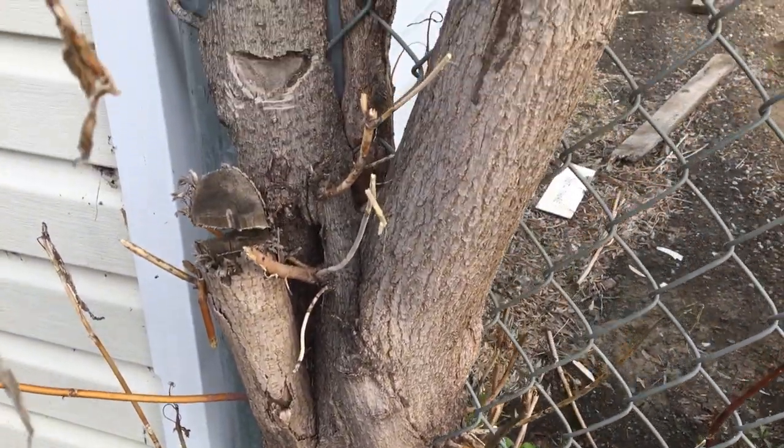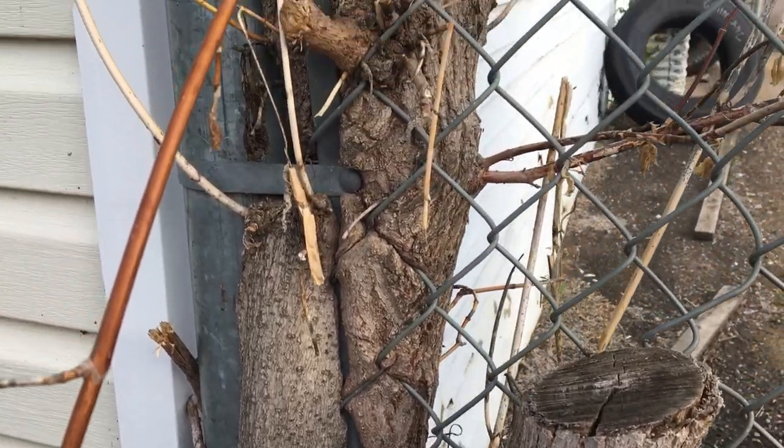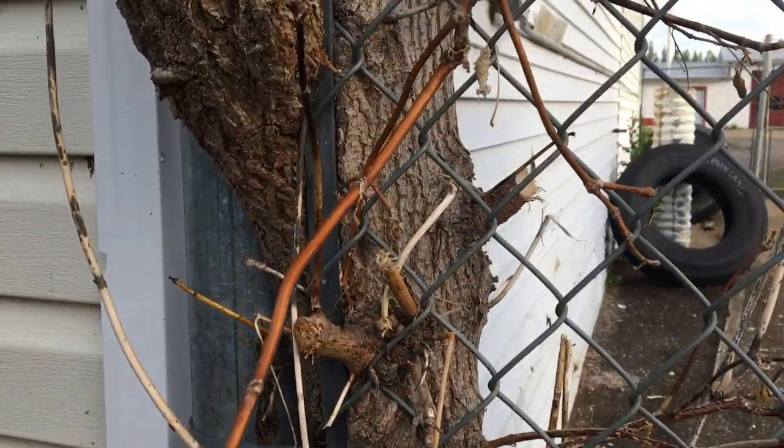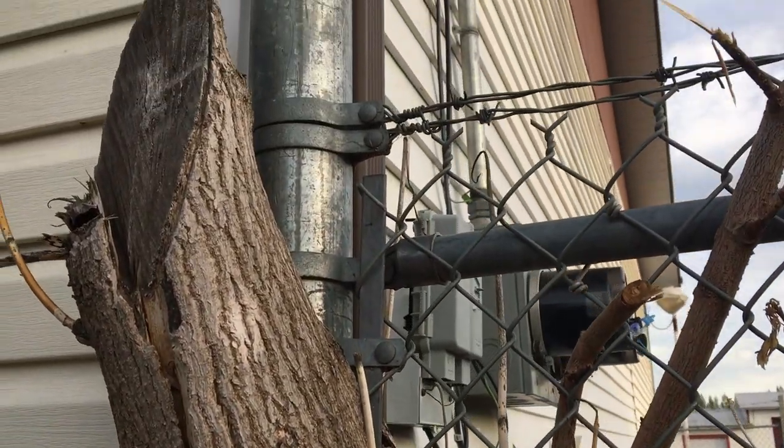I know this has nothing to do with what I did to that microphone stand, but check this out - that tree grew right around that fence post.